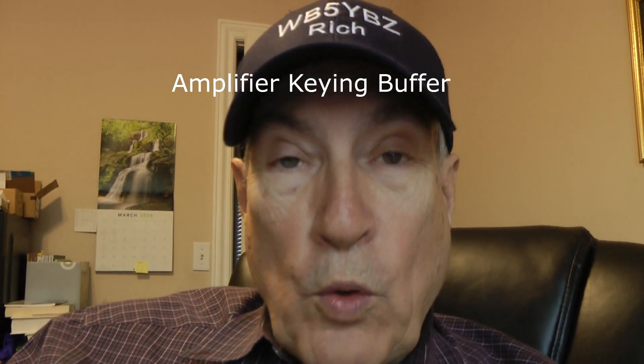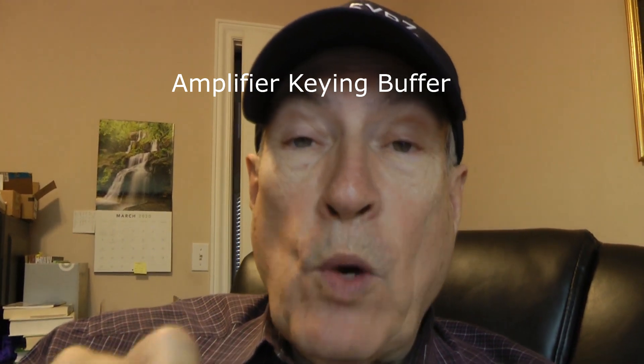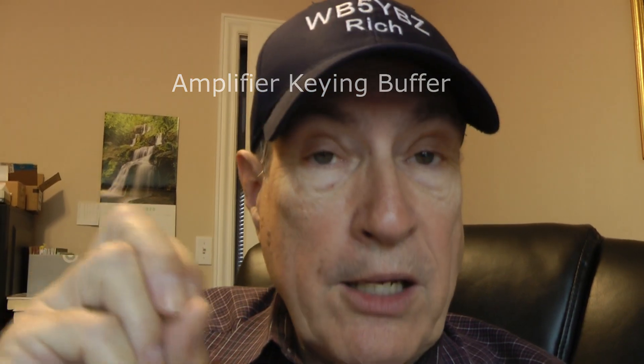They have something that will protect your transceiver. It's called an amplifier keying — that's K-E-Y-I-N-G, not CW, not Morse code — they just call it amplifier keying buffer. And it protects your transceiver from those spikes.